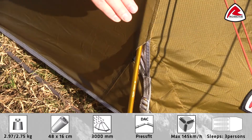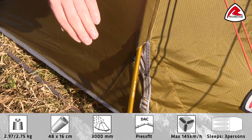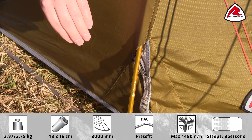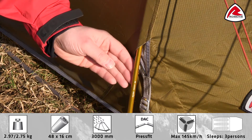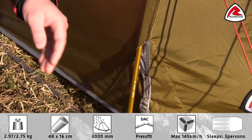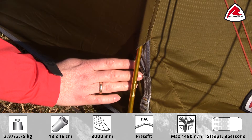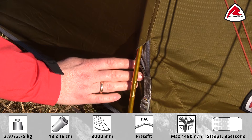The tent has internal pole sleeves to give a smooth profile and to maximize wind shedding. The poles are high quality alloy DAC poles. The entry points of the pole sleeve are reflective for ease of use in day and night time.